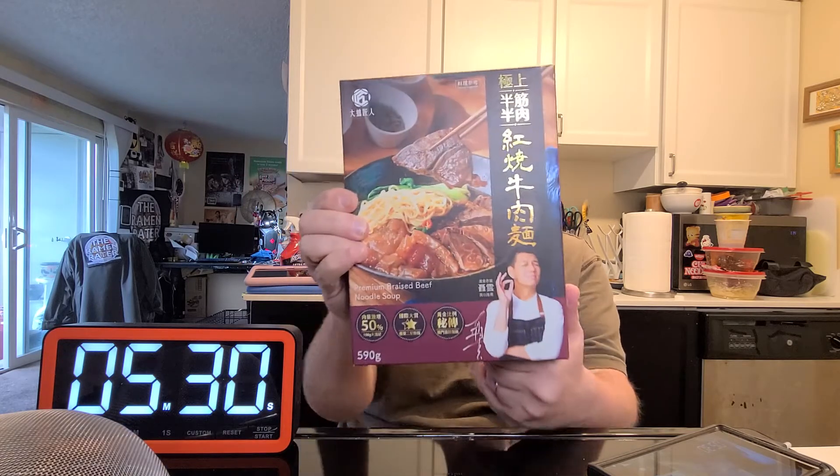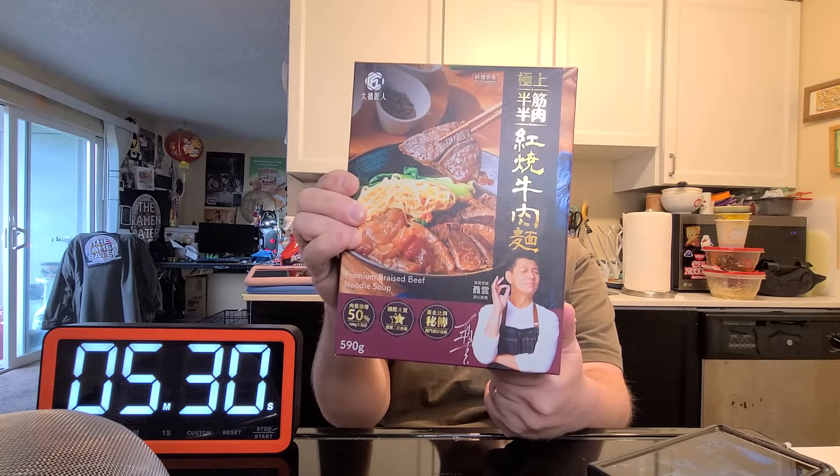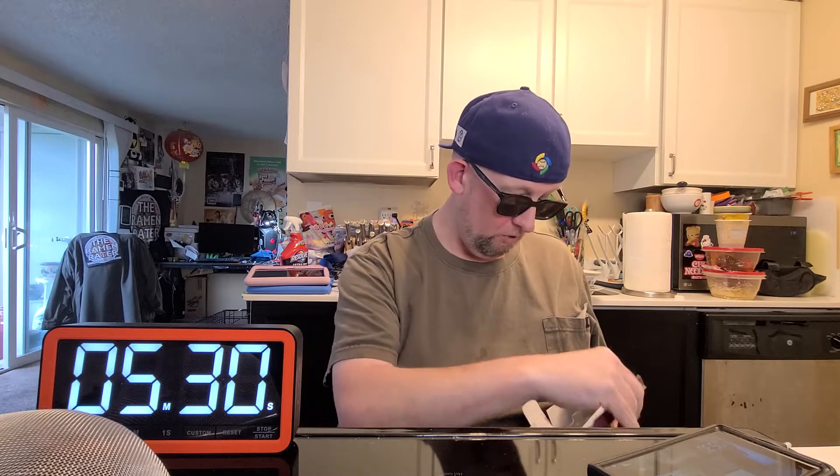Hey, this is Hans and it's time for yet another episode of Instant Noodle Recipe Time — the show where I show you what to do with your instant noodles. Boy, I am beat. I just got back from doing about nine and a half miles. It's later than I hoped but the light looks good and it's time to cook. Today we've got Kung Fu Noodles with their premium braised beef noodle soup. I heard somewhere that they improved this — they sent me some so maybe that was part of the reason.